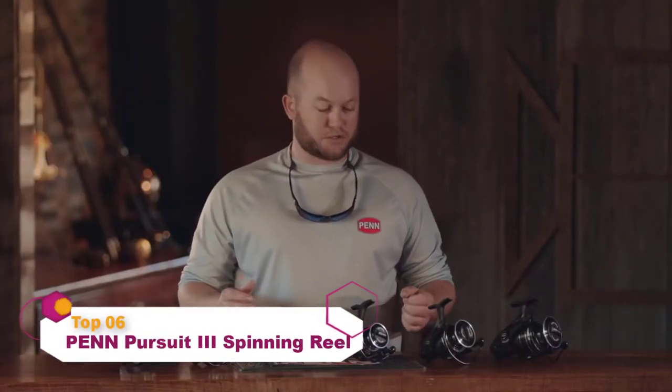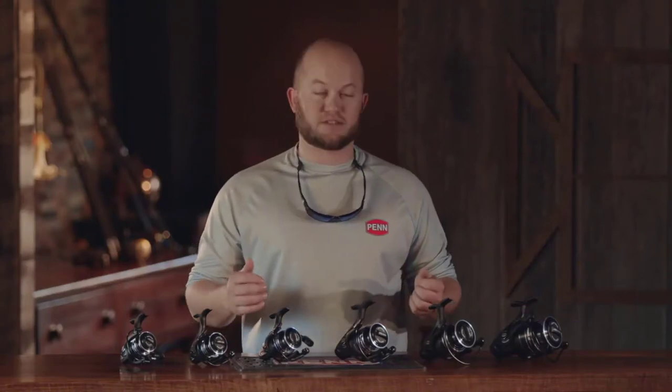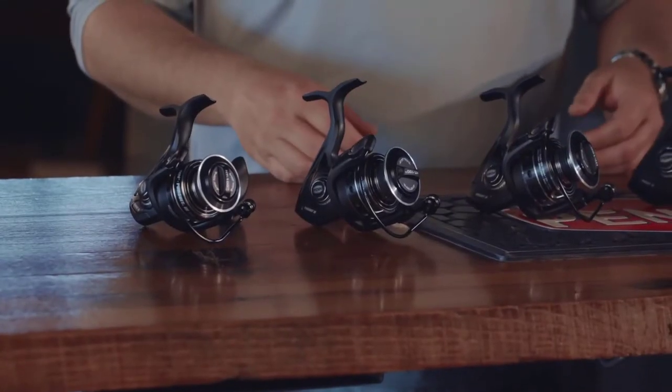Hi, I'm Ben Joyce, Penn Brand Manager, here today to talk to you about an exciting new launch for us, the Pursuit 3. The Pursuit 3 is the third generation in the Pursuit line, and we've added extra features to make it the best value in the Penn lineup. Let's take a look at the sizes we offer.